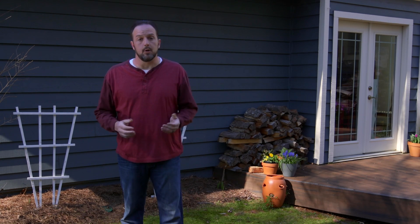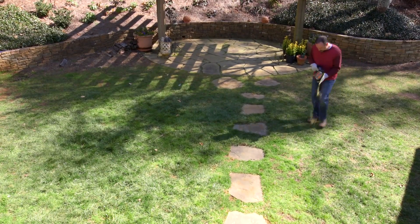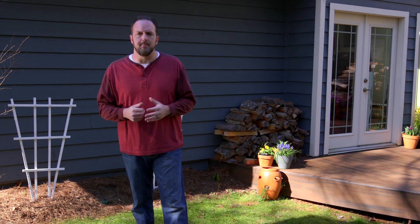For season-long control, use Amdro fire ant yard treatment bait. Apply evenly to your entire yard with the convenient shaker bag or with a broadcast spreader. Be sure to use the right amount of bait for your lawn.